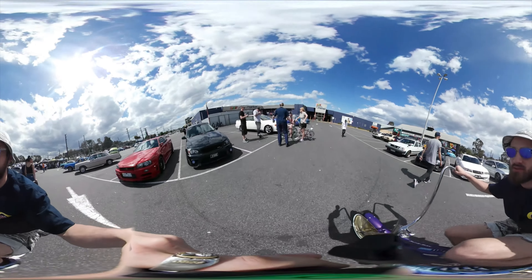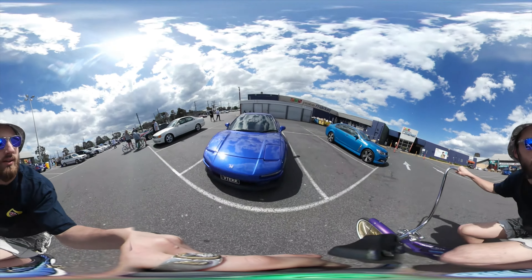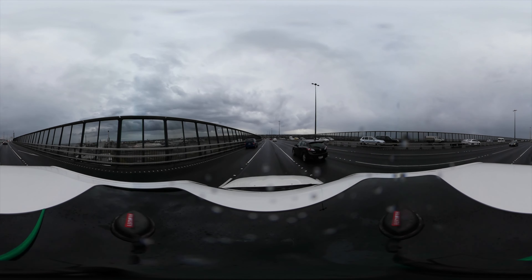But as you can notice, by looking at this footage, you can see the stitching, which isn't so great, but it's all about placement as well, and that's something you'll learn with the Gear 360.